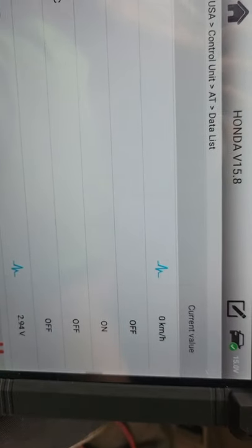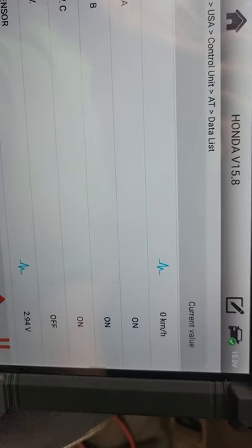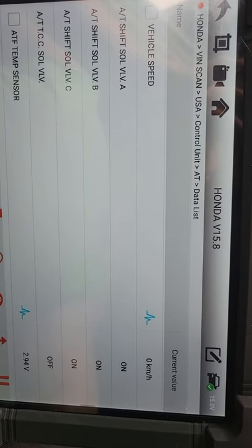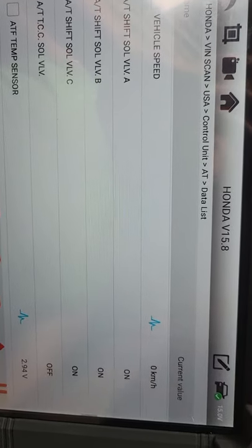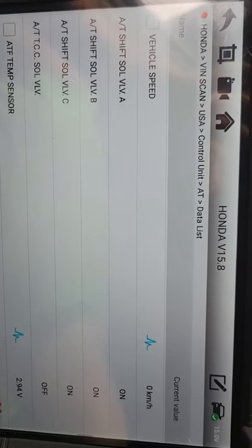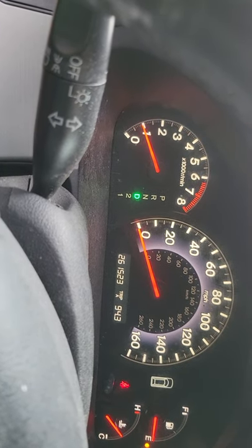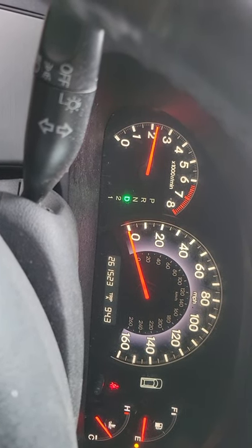I put it down to drive right here - and there you go. You got A on, B on, and C on. The CC solenoid valve is off like it's supposed to be. Now I take my foot off the brake and give it gas... not moving at all.